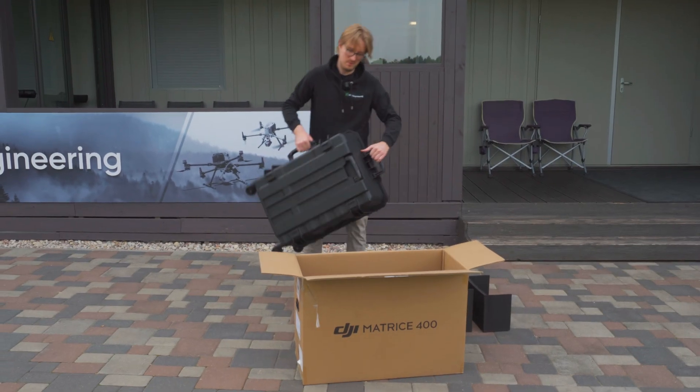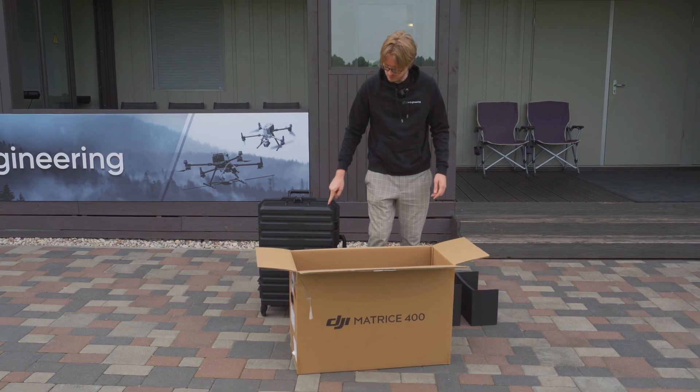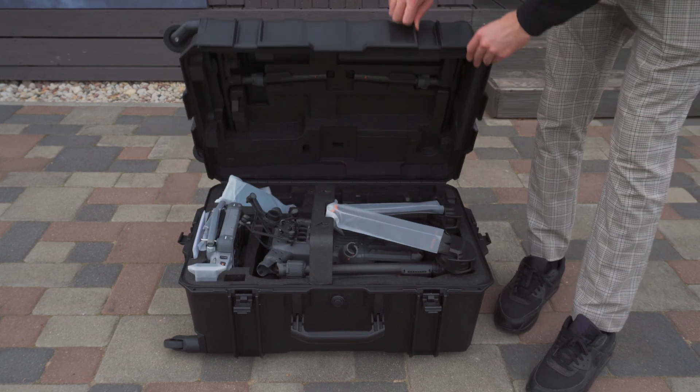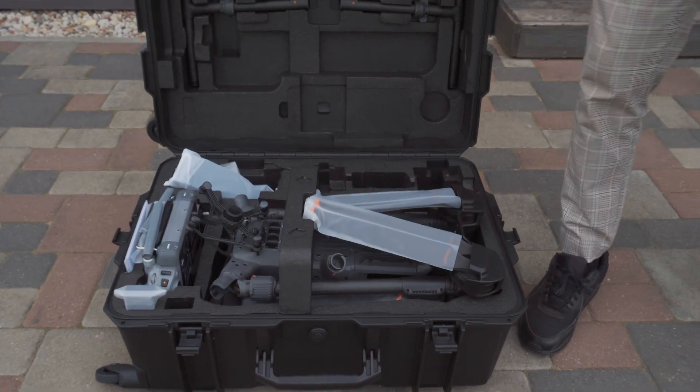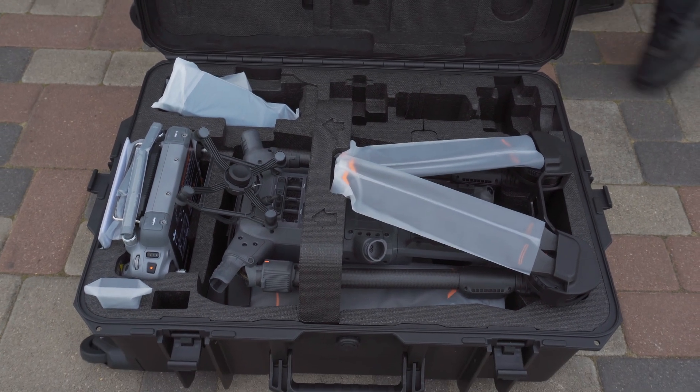You can definitely feel the weight of this — I believe this should be the drone without the battery, but let's see. Inside the box you can see we have the drone and the remote controller, so let's take them out one by one.